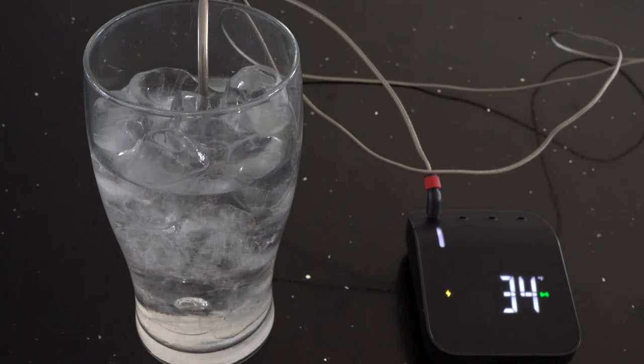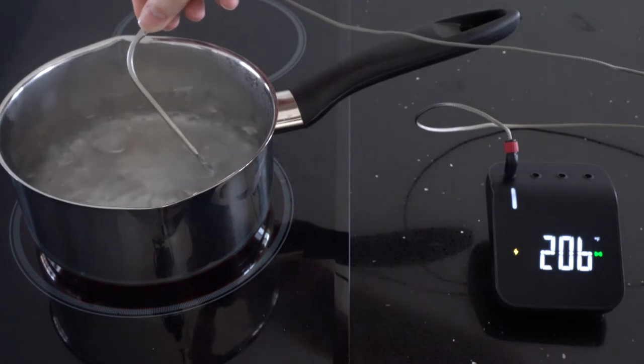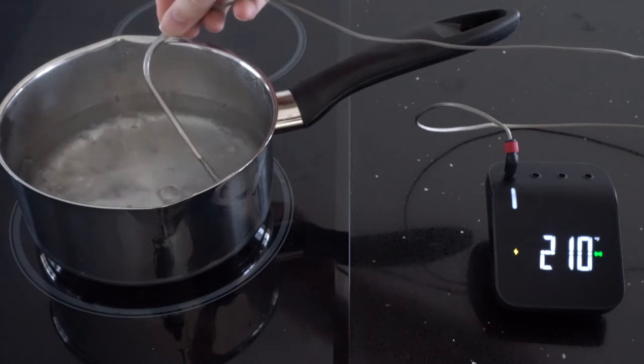The ice water reading came in at 33°F and the boiling water reading was 210°F. My altitude is approximately 444 feet, so the perfect reading would be around 211.7°F.